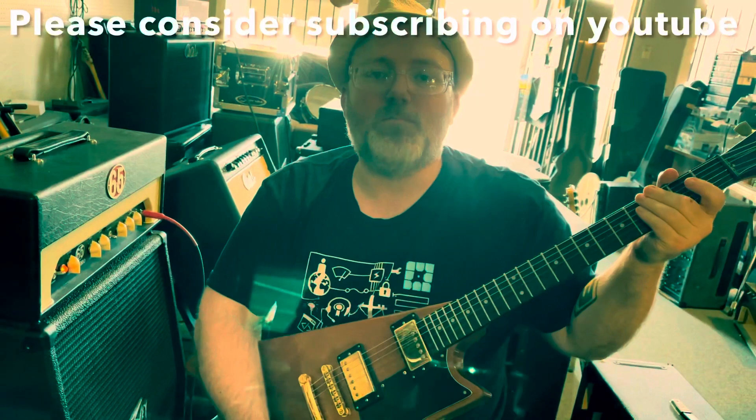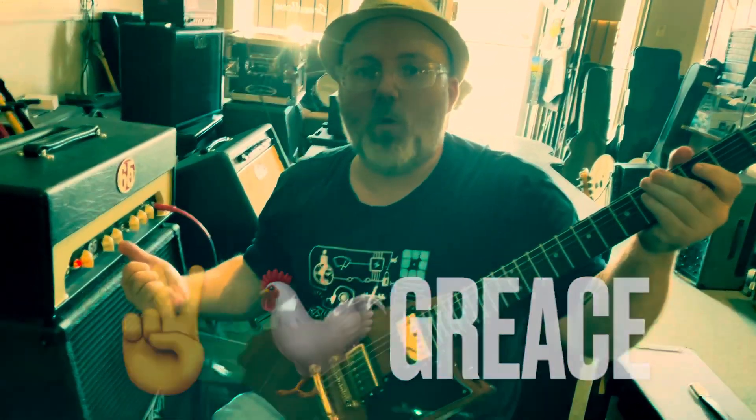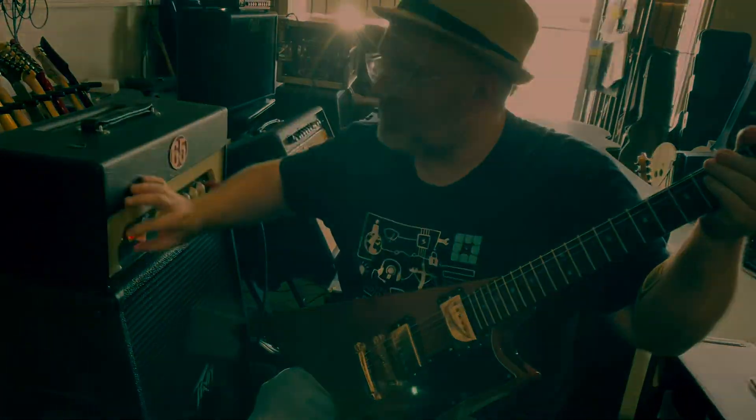Gibson Modern, 65 Amps Soho — come get them.